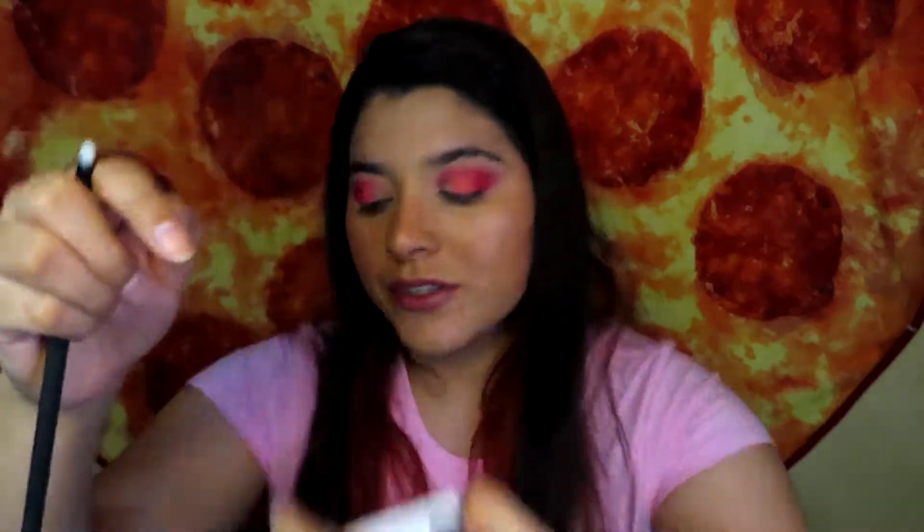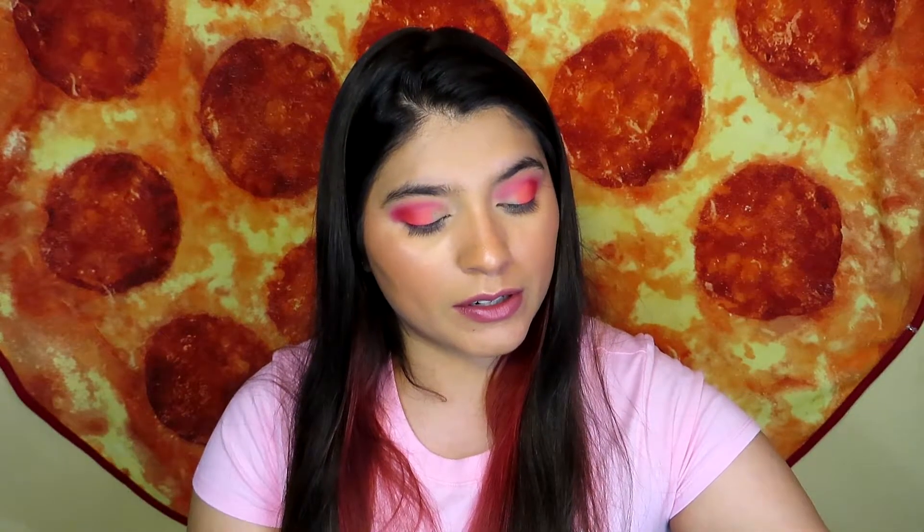Now I'm going into the lightest orange, which is from the Volume 2 palette — shade number 3, A3. I'm putting that right next to the other orange, trying to do a gradient type of thing, and hopefully it comes out like I want it.